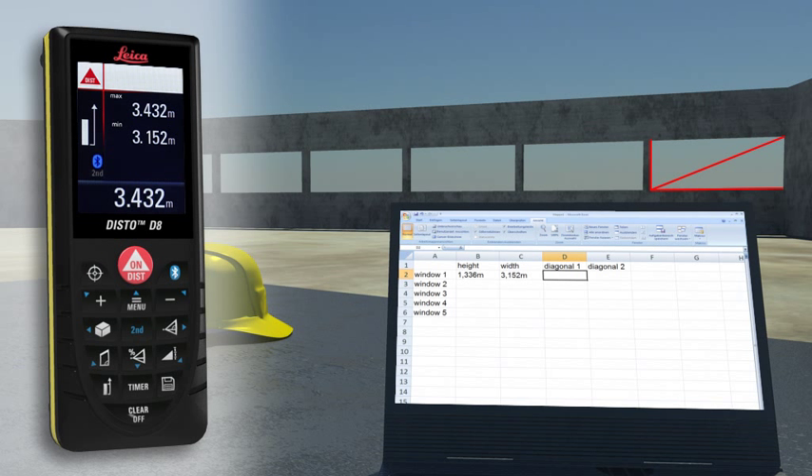AutoCAD and other programs. You can transfer measuring results such as distances and angles quickly and reliably into predefined forms. You can even control the cursor movement on your PC with the Leica Disto.